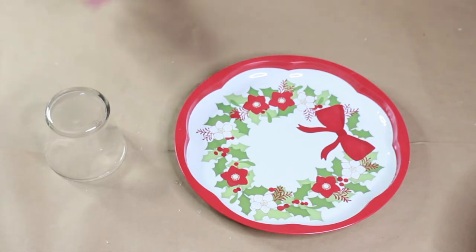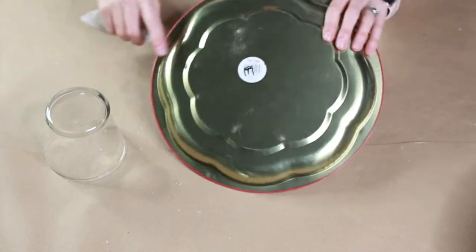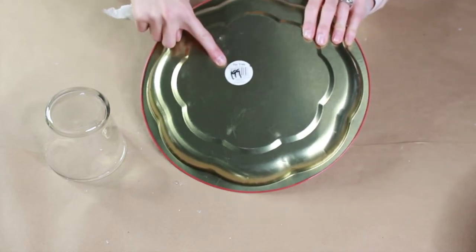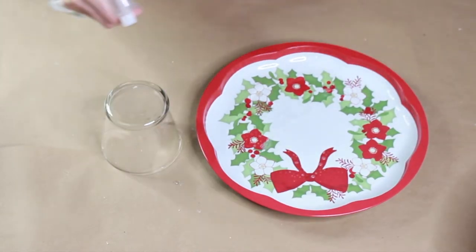To begin this project, I'm using a tray that I thrifted and a vase slash votive base from Dollar Tree. I spent about 99 cents on the tray and about $1.25 on the vase.